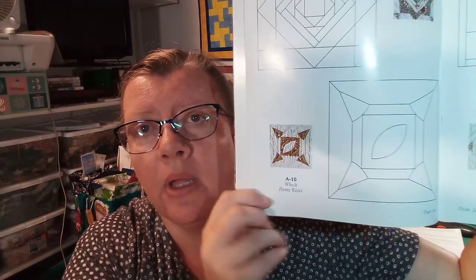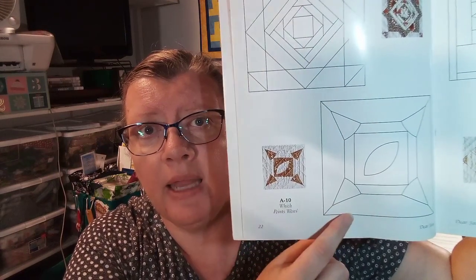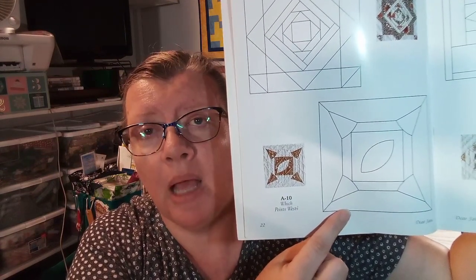Brenda did line drawings of each of the blocks and put it all together into this book where people can buy it and create their own quilt. Most people who make their quilt are called Janiacs, and the quilts they finish are called a Dear Jane quilt. With each block, we have the photo that Brenda was able to take and then a line drawing rendering of that block — that's all the information we get for each block.